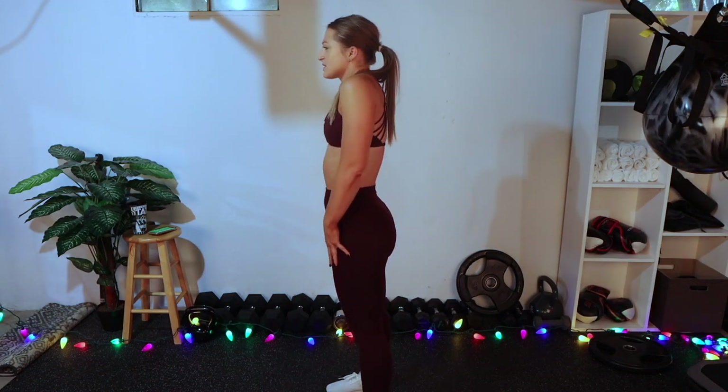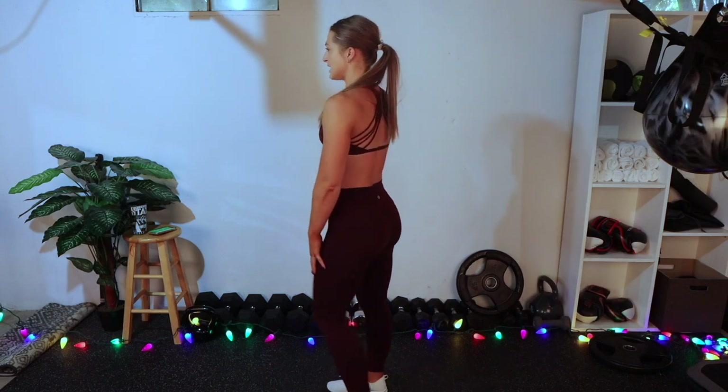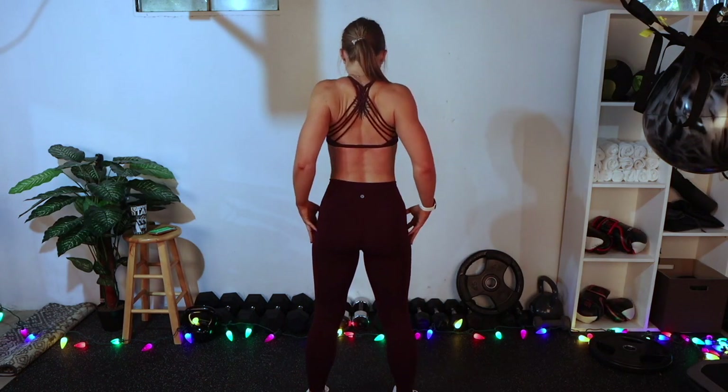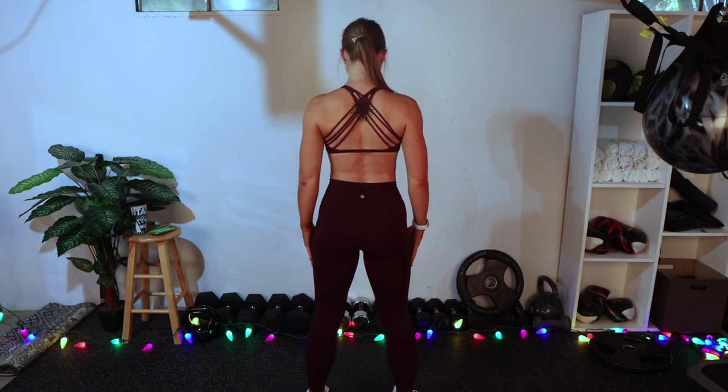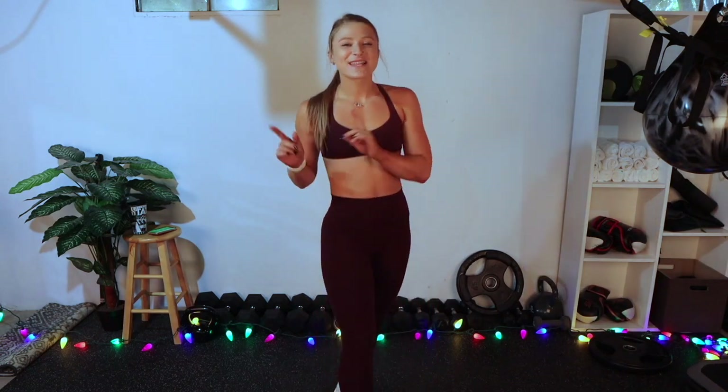So all you're going to do: bring your shoulders up to your ears, squeeze your shoulder blades as you go around and down. From the back, you're going to bring your shoulders up, squeeze them by your ears, around, squeeze your shoulder blades, and down. So in those 20 seconds, you're just going to do shoulder rolls as you watch me show you what is next. All right, let's get into it.